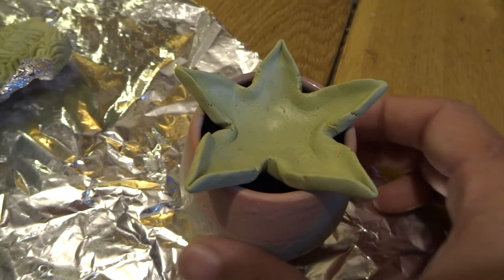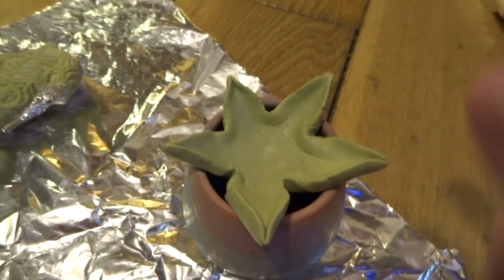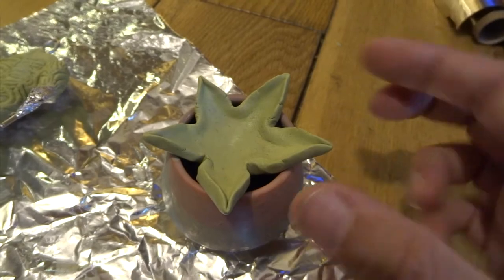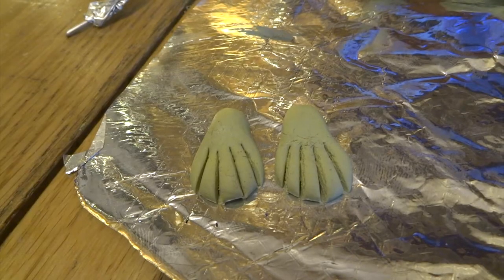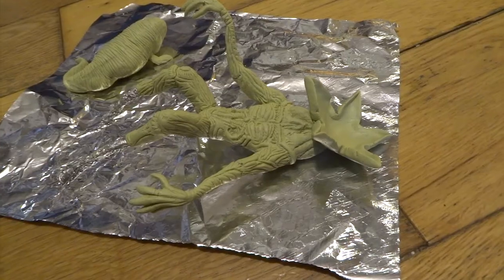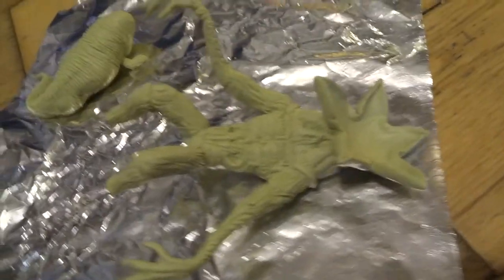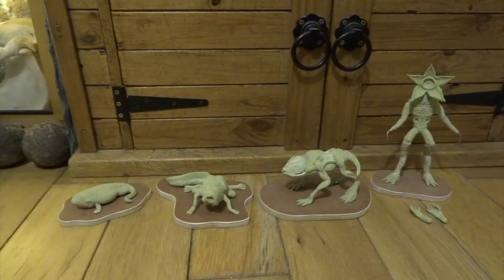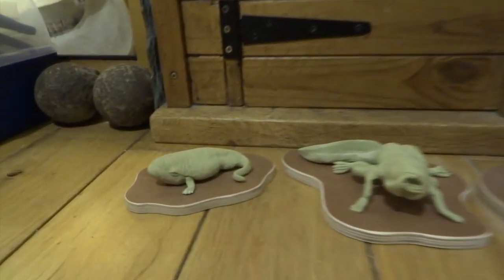Next I put this star shape on a little pot and just press down in the center — that brings the edges up a bit like a flower — and then I'll refine this more as it starts to harden. This is how I started the hands; I then attach the hands, roughly shape the fingers, I've done some neck folds, and I've attached his head on.